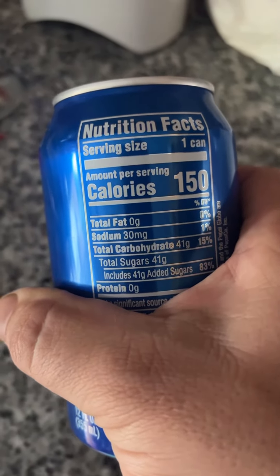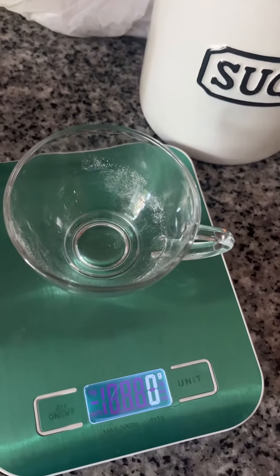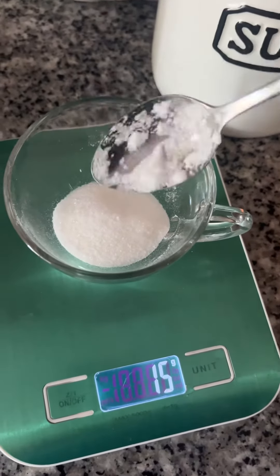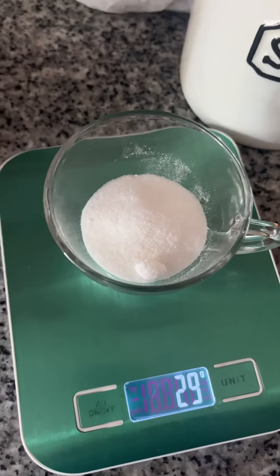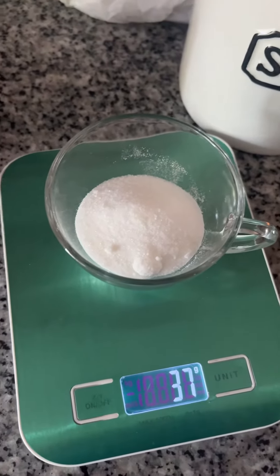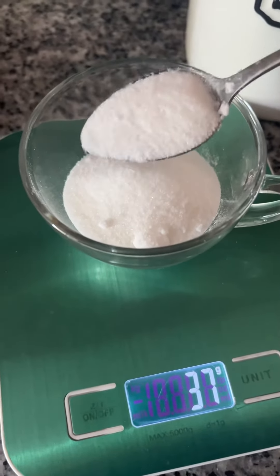We got some soda pop and it has 41 grams of sugar. Let's see how many teaspoons of sugar that is. One full spoon is eight grams — two, three, four, five full topped spoons, plus about half a spoon maybe.